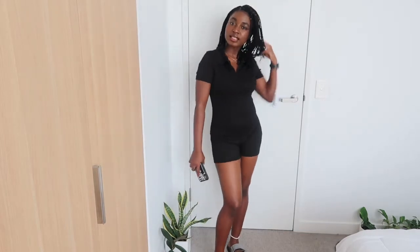It's a half-zip placket solid romper, so it's a ribbed fabric. I actually love it, but one thing I'm unsure about is this extra detail. I got a size small and I like it, but I'm thinking maybe I should replace it. Apart from that, I love it so so much. Let me know if I should keep it or return it.